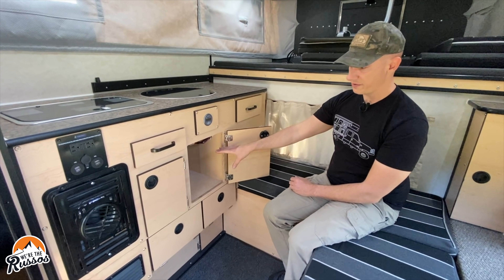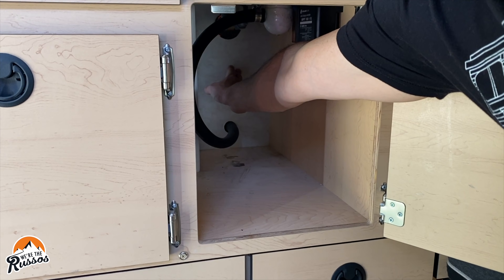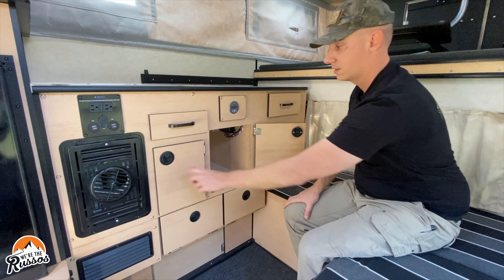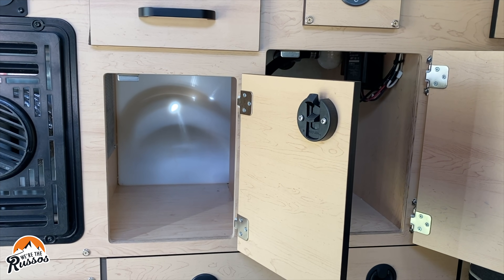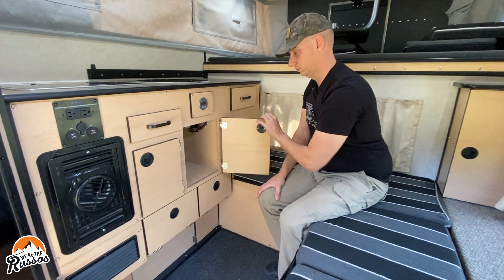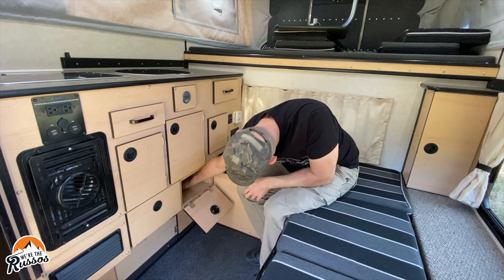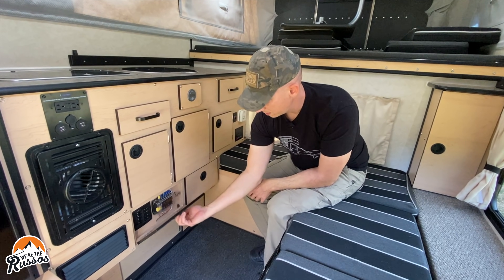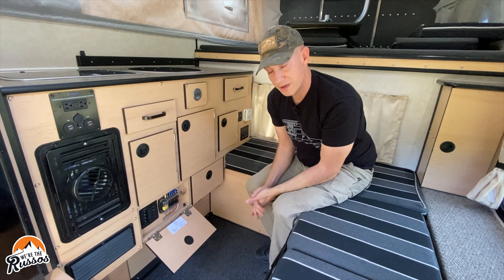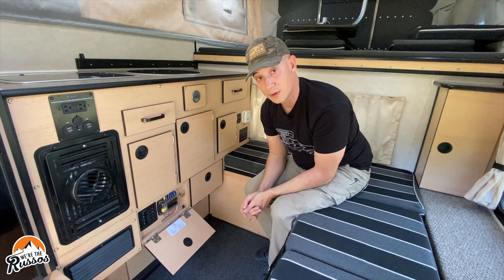Under the sink you have a large storage area that goes fairly deep to the wall of the camper. There's also a smaller storage area here and more storage beyond that. This is where you have access to all of your fuses and the on/off switch for the power to the camper.